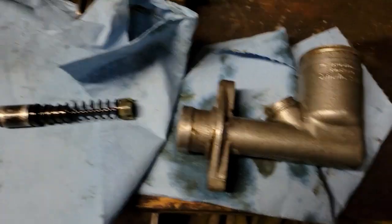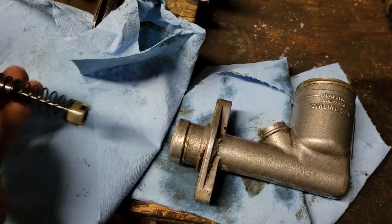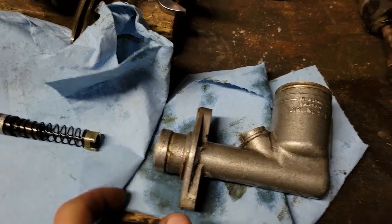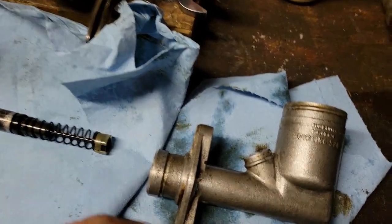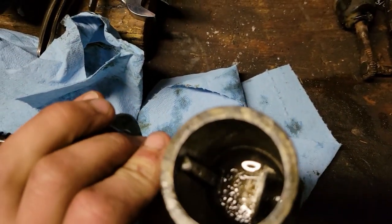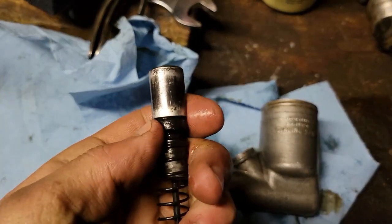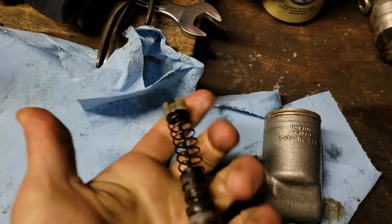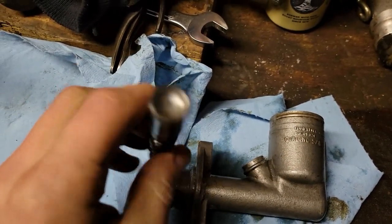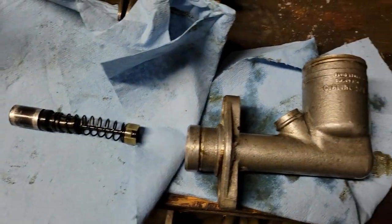Got the master cylinder apart. All it is is just this little piston assembly shoved in the back. This one does not have a snap ring in it, but I think it's supposed to have one - so that's something to add. You can see down in the bottom that's pretty scungy. It has two seals - one down here and one under this plastic piece. Neither of them feel really stiff or like they'd cause issues, but I already ordered the rebuild kit so we'll go ahead and put fresh seals in.